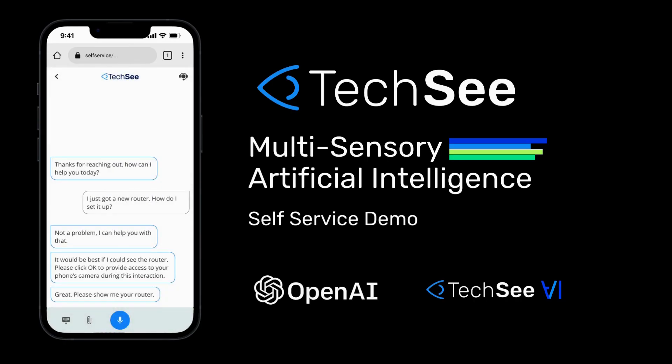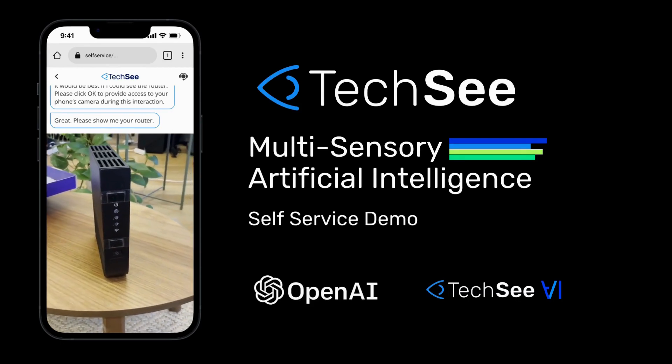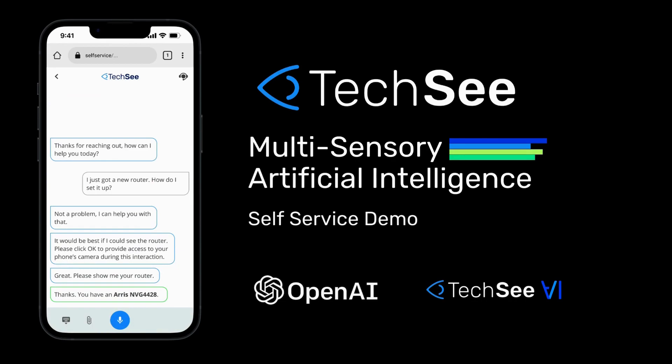Great. Please show me your router. Thanks. You have an ARIS NVG4428.